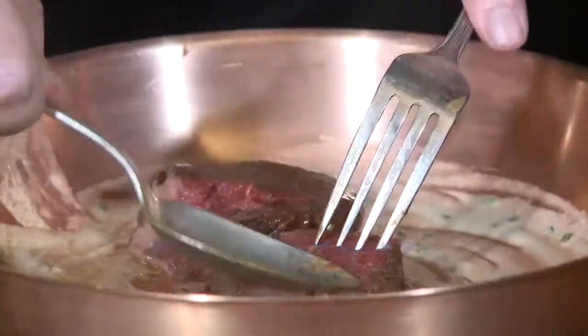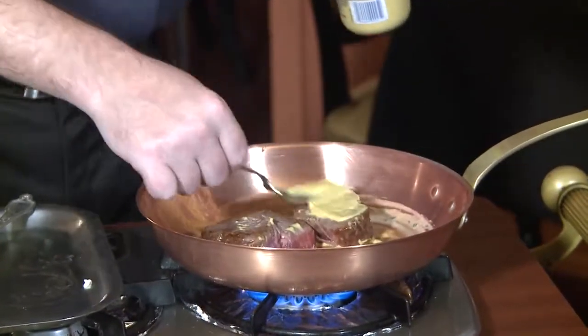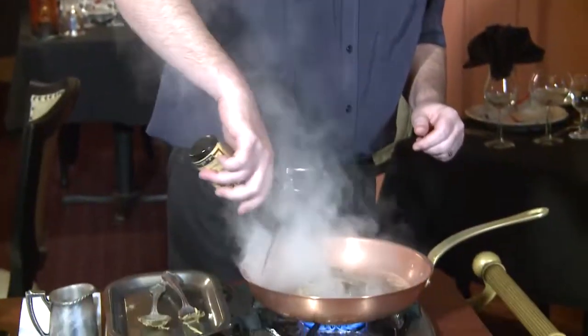What we're doing now is we're getting a little bit of a sear in the bottom of the pan. Grey Coupon is applied to the seared side of the beef. Next ingredient will be Worcestershire — a little bit of color and a little bit of flavor.